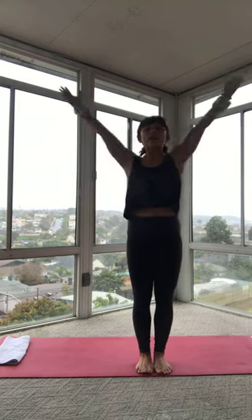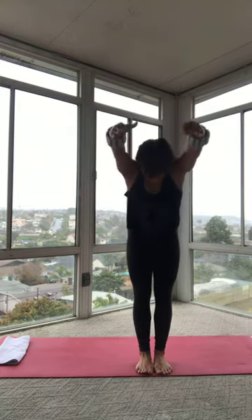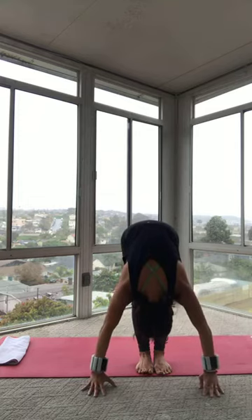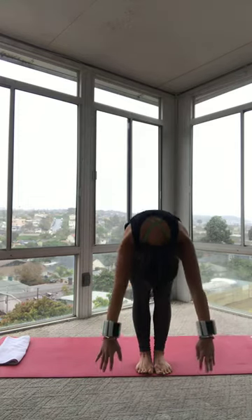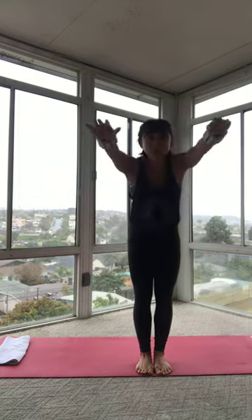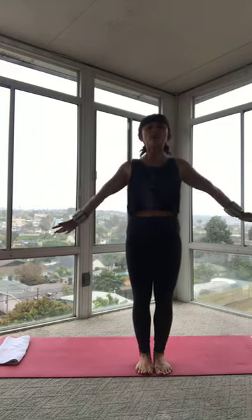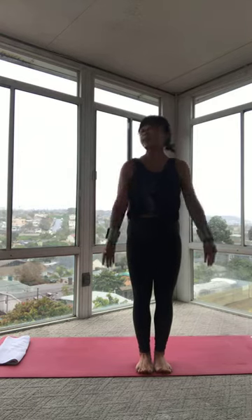Let's do that again a little quicker. Inhale, arms reach up. Exhale, scoop your belly. Round your spine. Come all the way down to the ground. Inhale at the bottom. Exhale, drive down through those heels. Squeeze your booty. Curl your spine back up. And then press your arms with resistance all the way down by your sides.